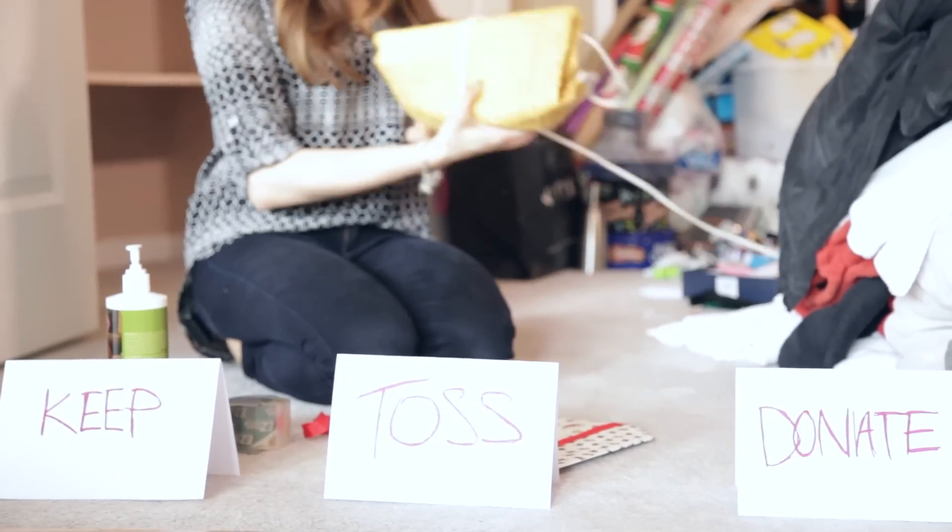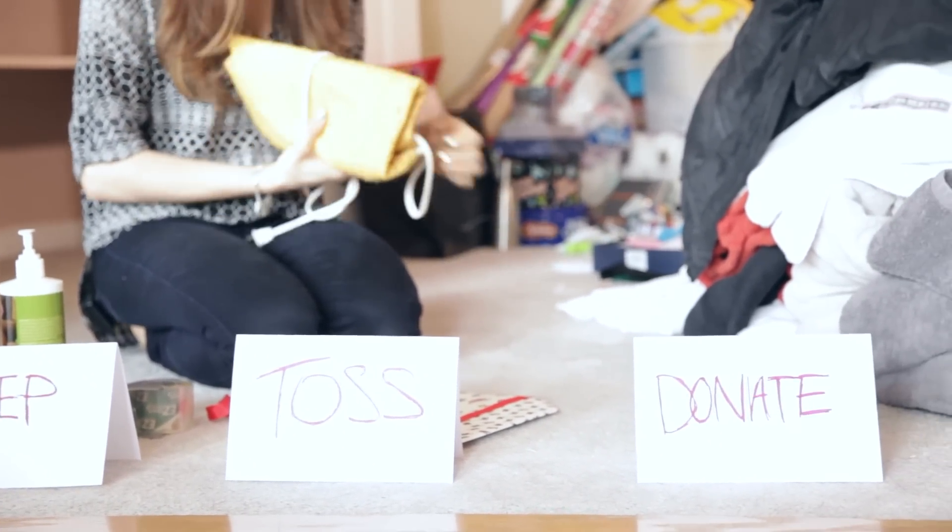It might also be handy to have a keep, toss, donate zone set up so that while you're removing everything, you can sort as you go along. Remember our rules about decluttering? We've got a video on it, and I will link it for you down below.